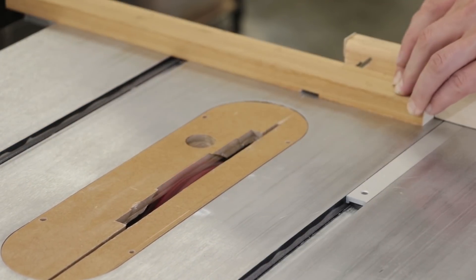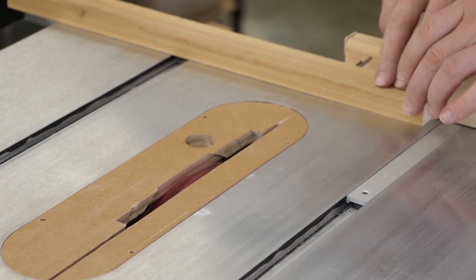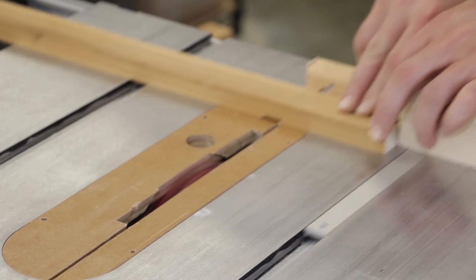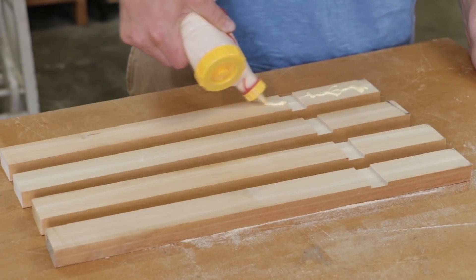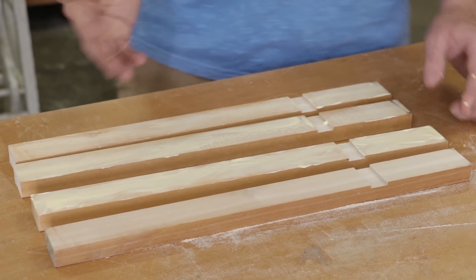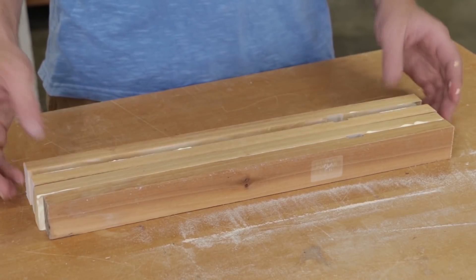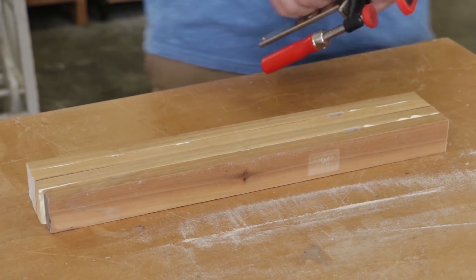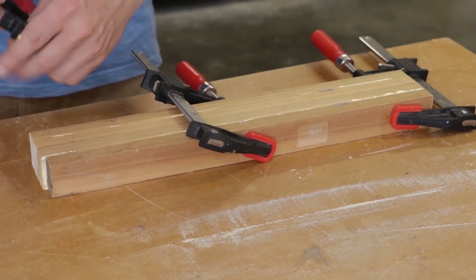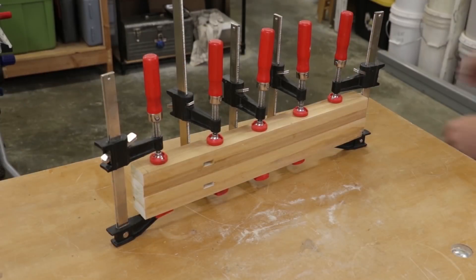Before I glue, I'm going to cut a dado with my dado stack. This dado is the width of my bar and half of the thickness, plus just a little bit in both dimensions — maybe a 32nd in both dimensions. For glue-up, I'm just using some Titebond II. I'm going to make sure to let this set overnight since I'm going to stress these joints. It's good to do this at the end of the day so you're not feeling like you're waiting around for it to dry.